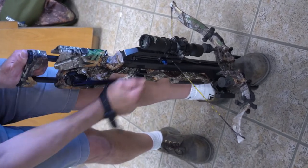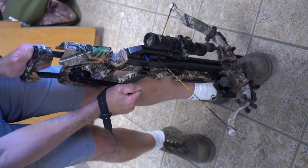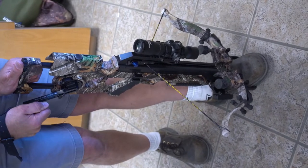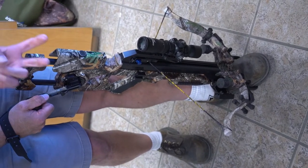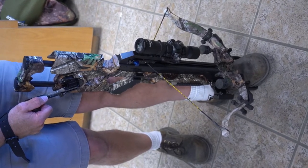As we're drawing, once you get close to the top you want to listen for the click, and at the same time watch this little lever — it's going to move forward and move back and click at the same time. That tells you those two hooks we talked about have now got the trigger mechanism, so that's good.